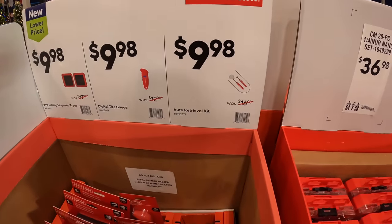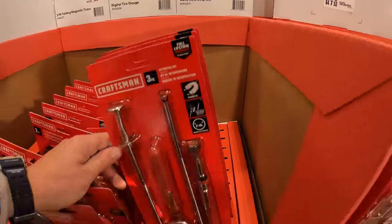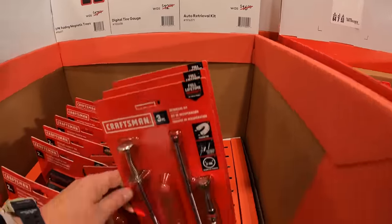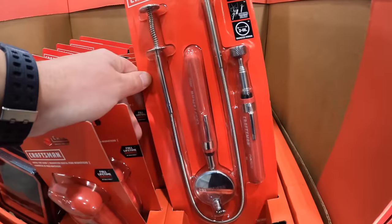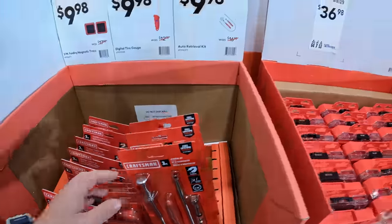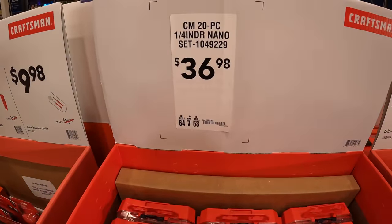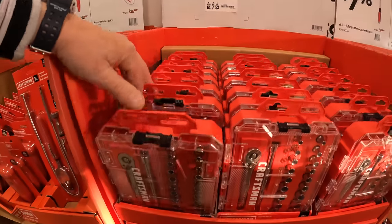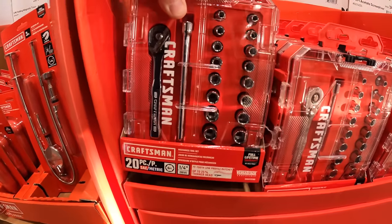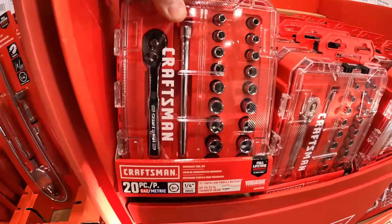For those of you who live up north, $9.98 gets you an auto-retrieval kit — magnetic stuff you can use if you lose a bolt, nut, or screw. You also get a 20-piece quarter-inch nano-set socket set for $36.98, which comes in a case.